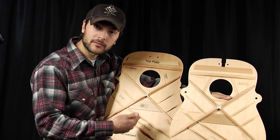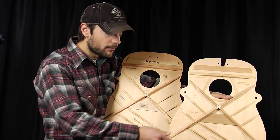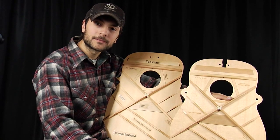Scalloped bracing is more responsive. Straight bracing takes a little bit more effort to get the top going. Both are equally awesome bracing patterns — it's just a matter of which one suits your playing style. Thanks for watching.